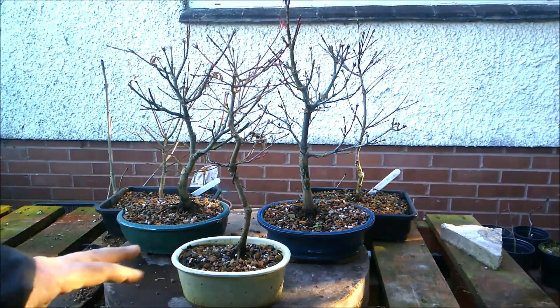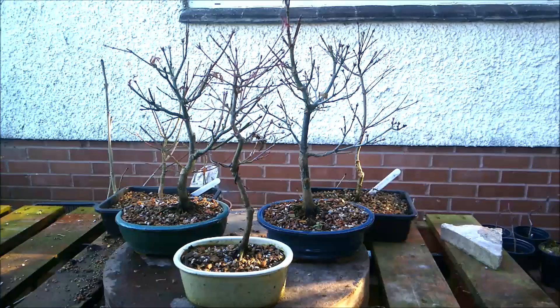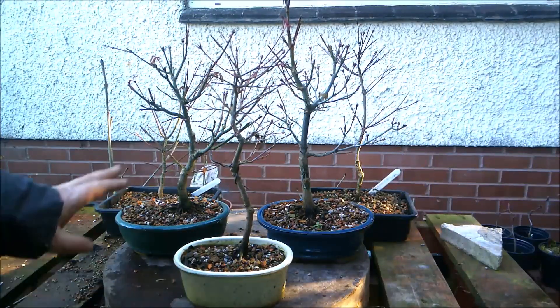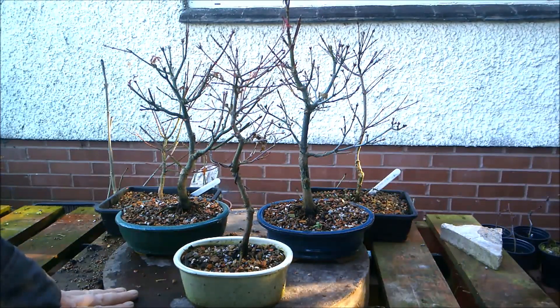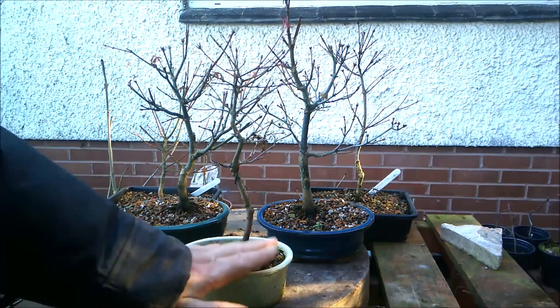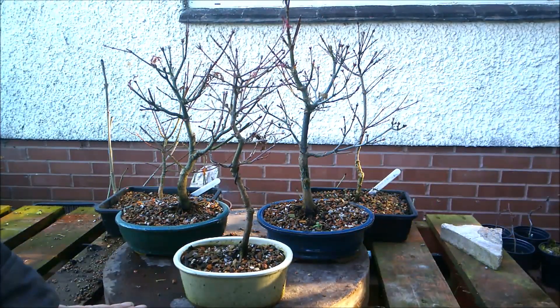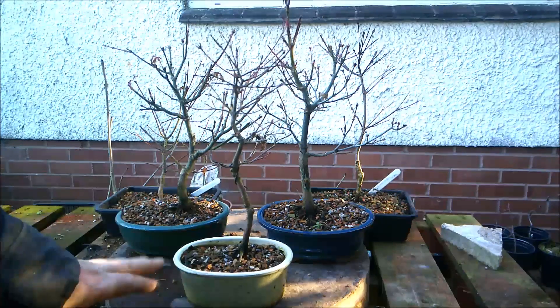Today I'm just going to be doing some trimming work on this group that I've grouped together into one set of videos for the time being. They're gradually going to split out into their own separate ways as each tree needs more work done to it individually. For the moment I'm just going to work on them as a group, keep them in one playlist, and then eventually each tree will — pun intended — branch out into its own playlist.